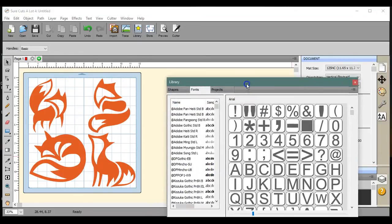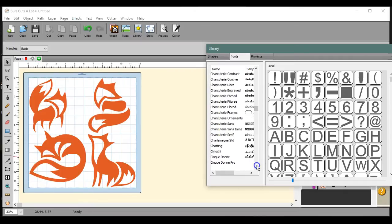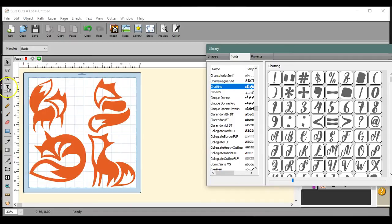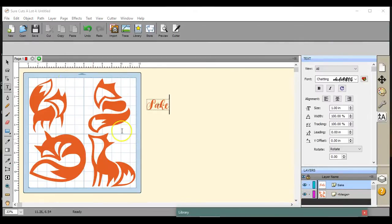Now I can go find it — ch... chatting... let's see what 'ch' gets us. I just came over here and clicked one time on my T tool, which allows me to then click once on the canvas.